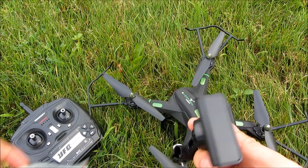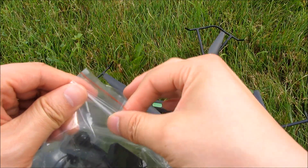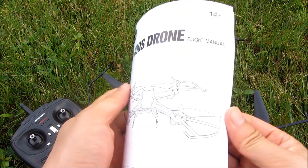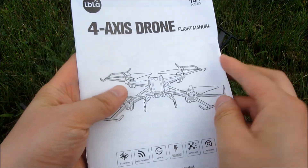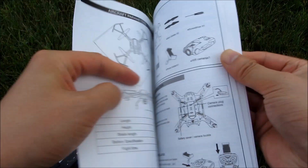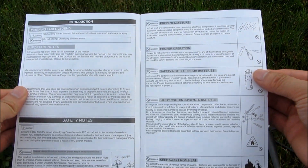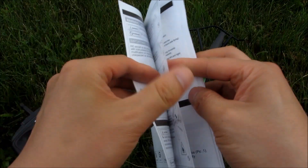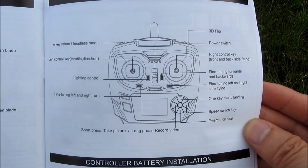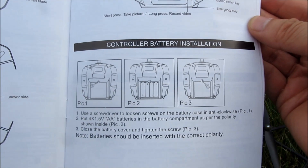I'm more interested in actually enjoying the flight rather than using the phone attachment. Let me show you the instructions. I'll have a more detailed view of these in another video, but if you need to read them just pause quickly. Those are the controls as mentioned — you can get a good view of the controls for the remote.